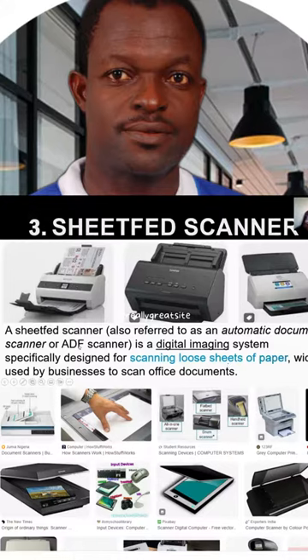You can scan many pages at short intervals. It is sometimes referred to as an industrial scanner, which makes it much faster.